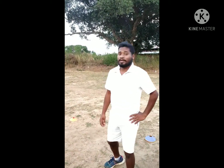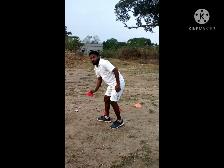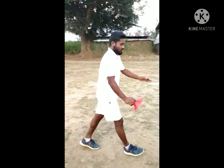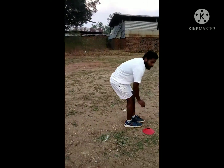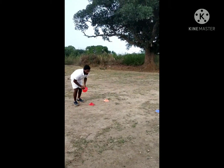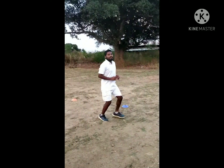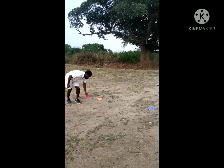First, we will do forward and backward with cones. We have to keep the cone here. We will go back and keep the cone here. We will go back and keep the cone here.